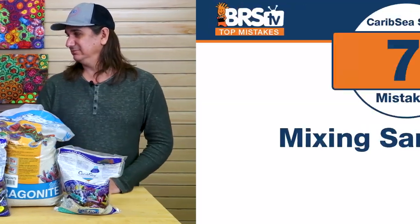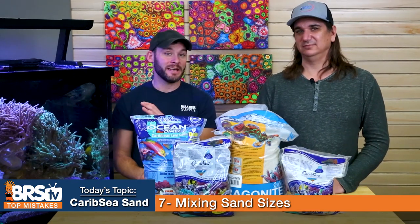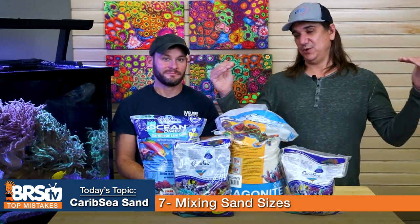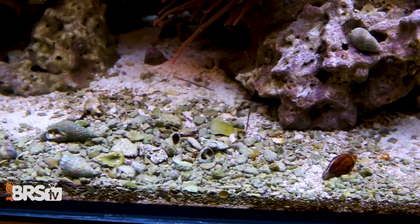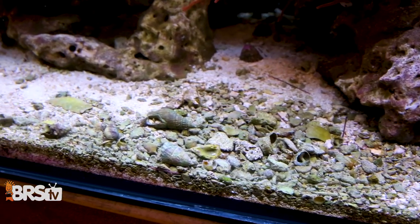Number seven: I want the nice look but my sand blows around — is there a hybrid method? The mistake is mixing the sands. It's not really a hybrid method, because the lighter particle sand will go one way and the heavier particle sand will stay or go another way. You can do it, but you can't mix them and assume they won't get unmixed. What will happen is right where two pumps intersect and blow the fine sand away, all the large particles will stay put. There'll be large particle sand in the center and fine sand on the outside. They won't stay mixed — they actually separate.